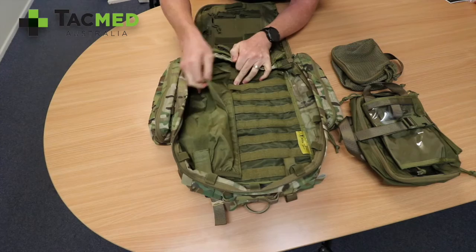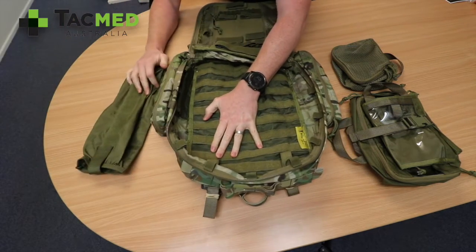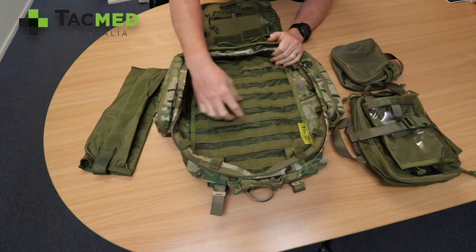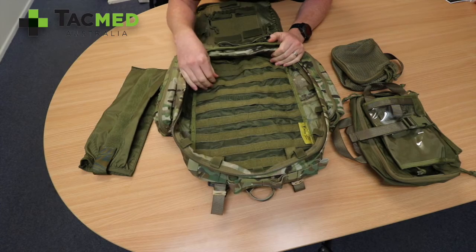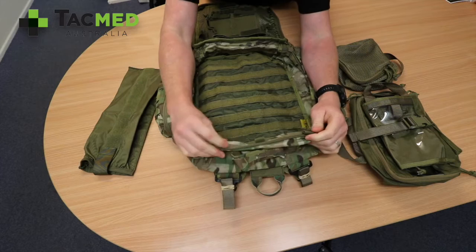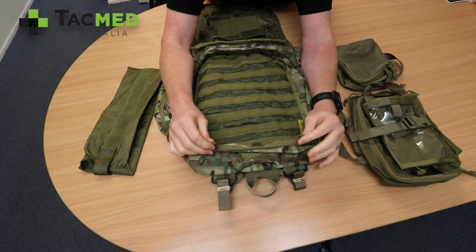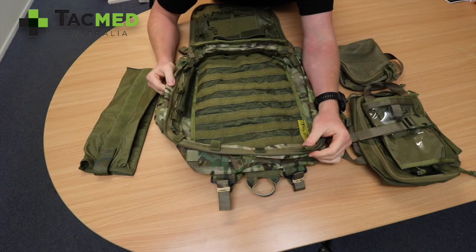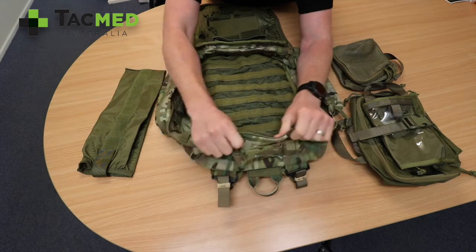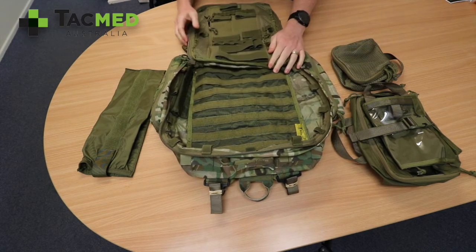If you need the CamelBak bladder, that can be removed. The inside has a mix of Molle webbing if you want to attach pouches, as well as velcro. On the inside of the pack you'll notice little elastic loops throughout — those are for glow sticks, so you can crack one and it will light the inside of your pack.